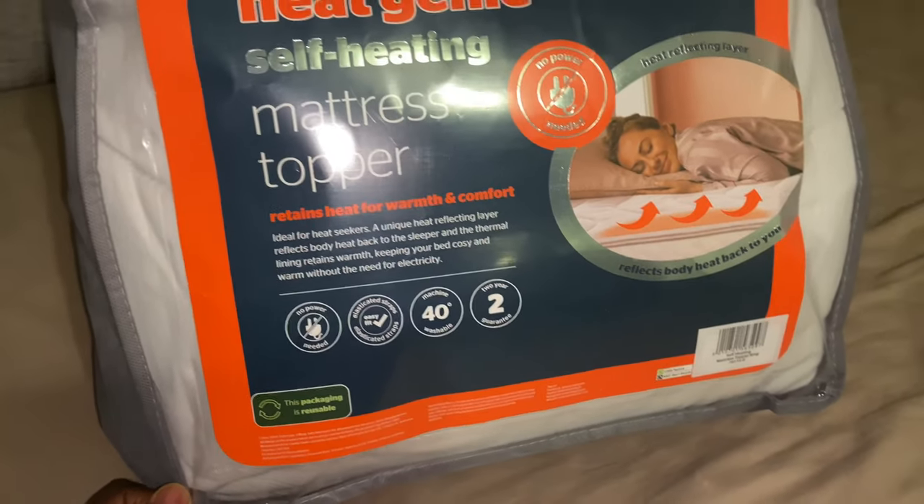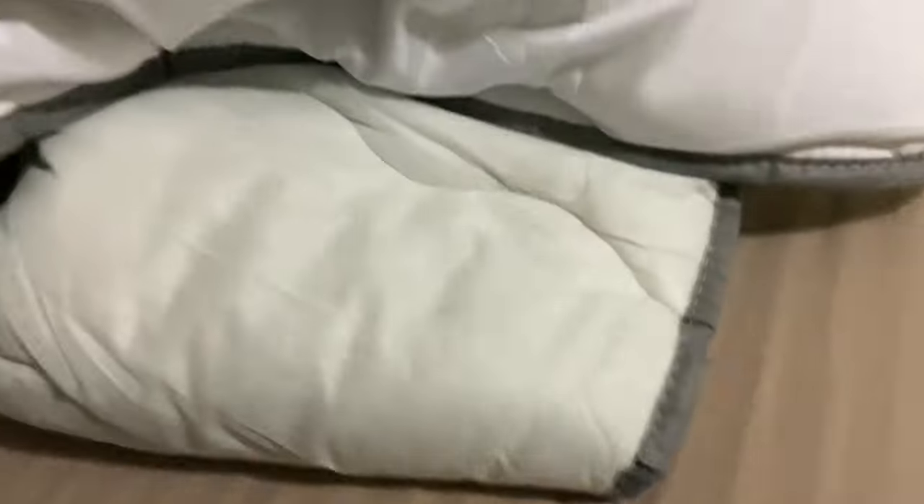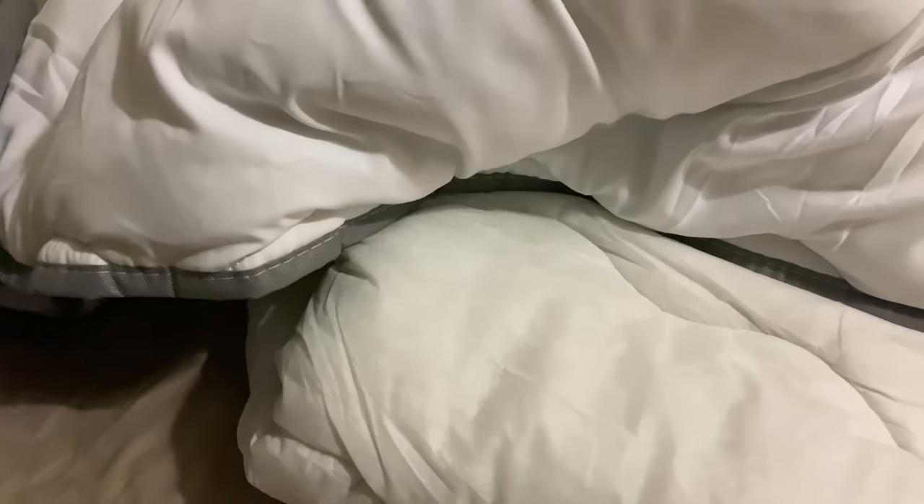Coupled with the fact that you can have a duvet on top which also reflects body heat and keeps it within, you should be warm - that's the theory. I've unboxed it and it's one of those that you put over the edge of the bed and stays on top. Looking at it, it's a bit thick - I think that's where the reflector is. Good insulation, reflects the heat back to you.